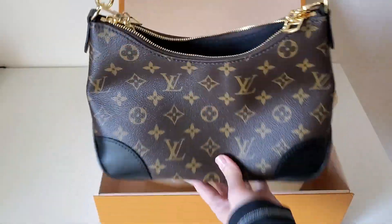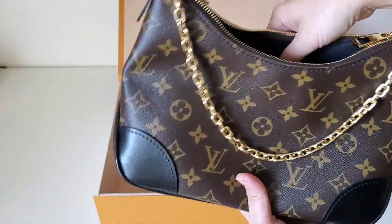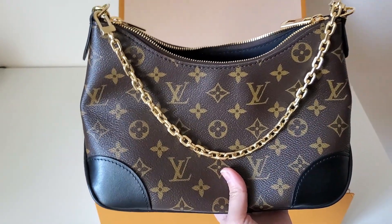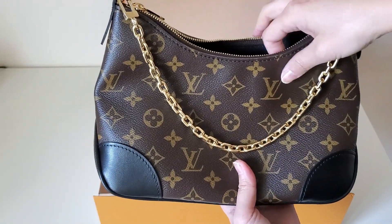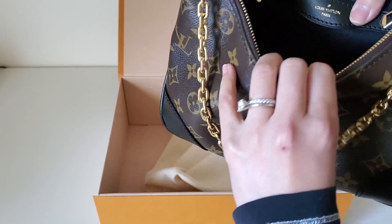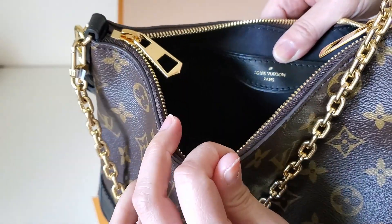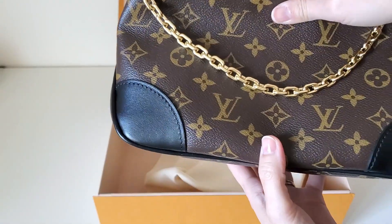But why are all the straps already attached? Usually they're kind of separated. That's a little weird. It comes with this chain. I'm a little disappointed that everything is kind of attached — maybe someone returned it. Usually they have it separately in the bag. Inside is actually fabric — my Neo Noé is micro suede, but this one is black fabric with one pocket, and you can see the Louis Vuitton branding on there.